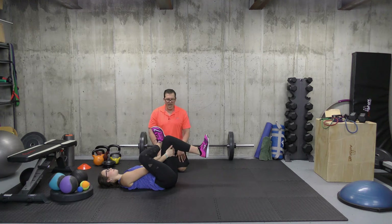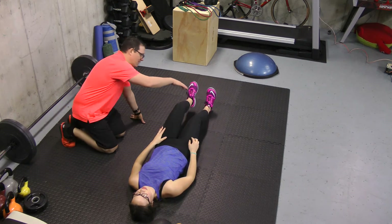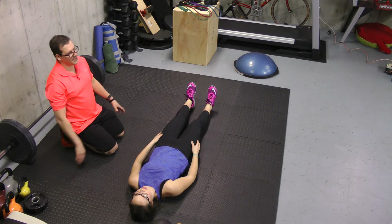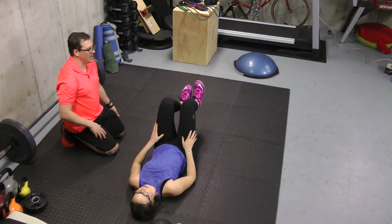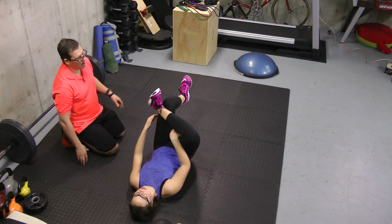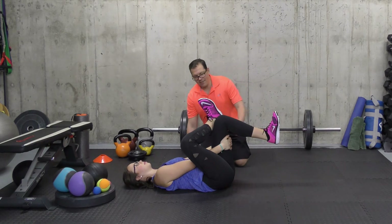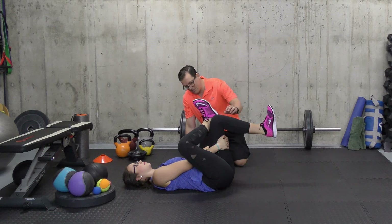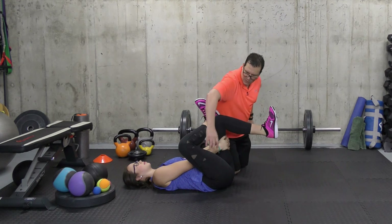It's a figure four stretch. How this one breaks down: you go on the floor with legs straight, relax the upper body with arms to the side, then bend both knees. Bring one foot over to the opposite knee and use your hands to hold the legs up. Then use the hands to pull the knee back, looking for a stretch in the glute and hamstring area.